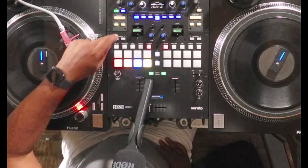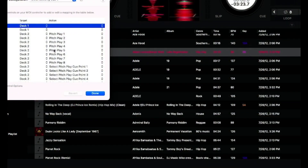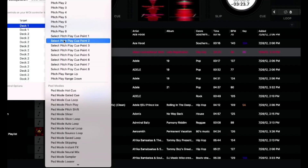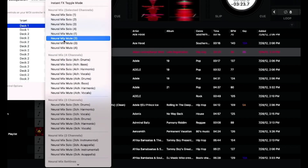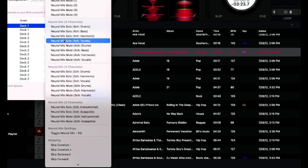Now let's map the parameter buttons. When I hit the parameter button in the software, it jumps to where the parameter is. Right now I'm on the left parameter and I want to make this be instant instrumental. I have to scroll all the way down to the effects section and find Neural Mix — Instrumental.